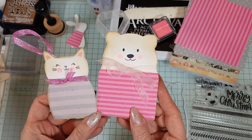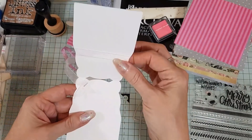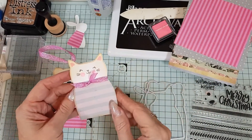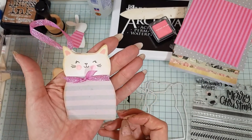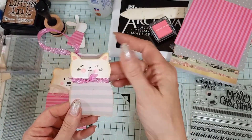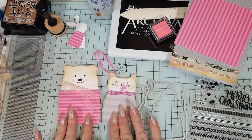Look at these cute tags! We have a bear tag and we have a cat. The dies will cut them individually, but you can make them into tags — look how adorable that is — or you can just do one half and tuck them into journals or Happy Mail. You don't have to make them into tags.